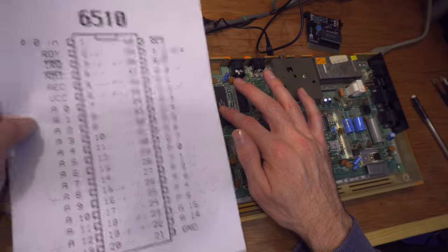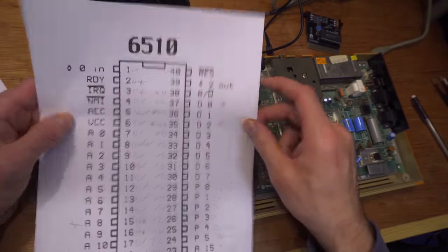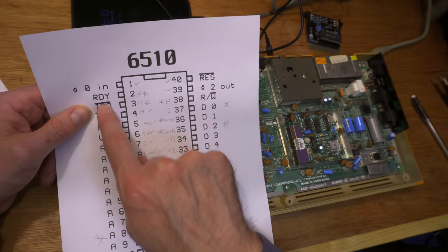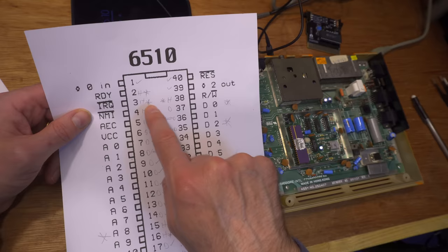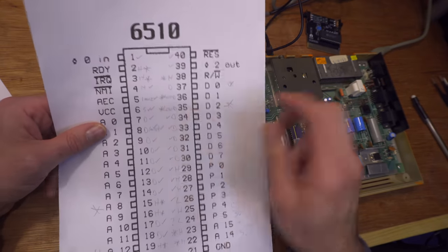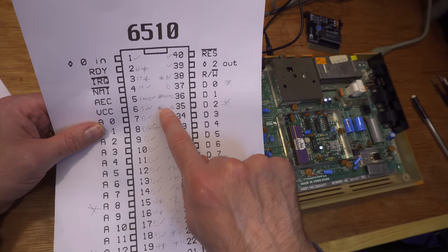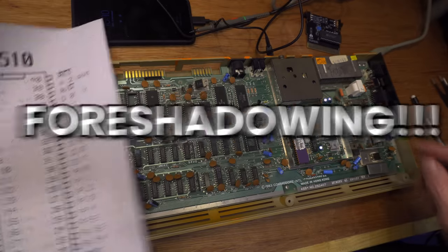I've scoped all the lines on the CPU. What we've got here is the R/W line, the Ready line, and the IRQ — all stuck high. And on the healthy one, they're not. We've also got some messy data lines. Data line two is kind of low — it looks low and nasty. Pin 22 is address line 14 — that's stuck high. Pin 23, address line 15 — stuck high. Pin 20 is address line 13 — stuck high. Pin 19 is address line 12 — stuck high.